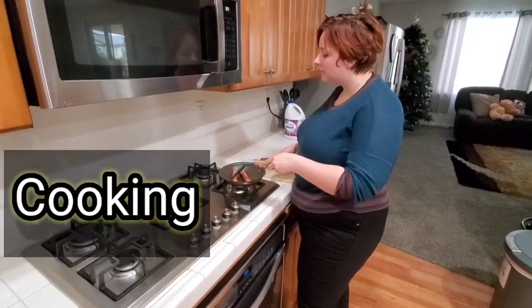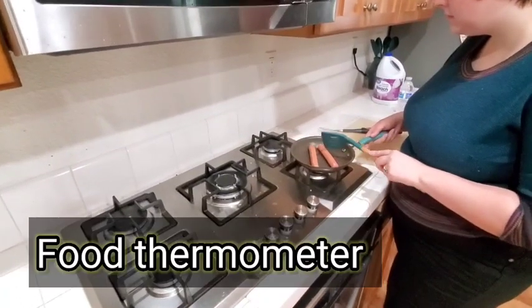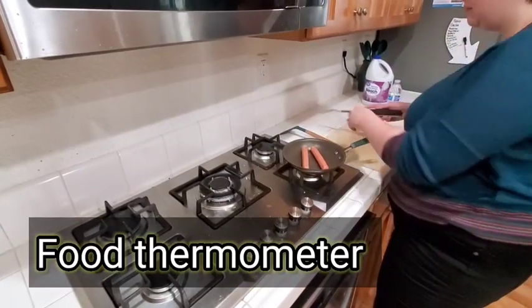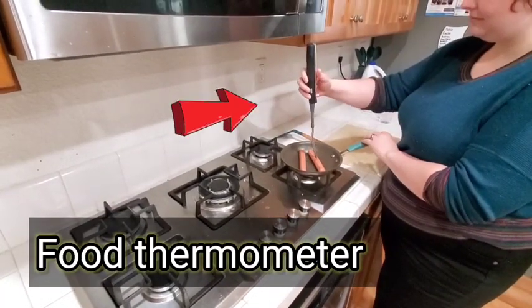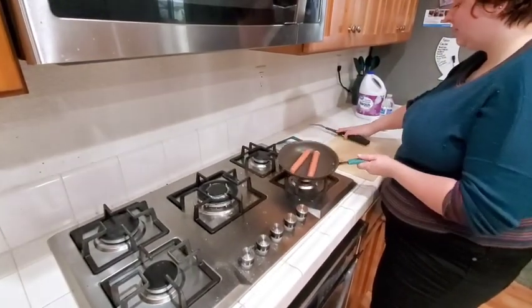Using color and texture is an unreliable indicator of whether food is safe to eat. Use a food thermometer to ensure the internal temperature of meat, poultry, and seafood is cooked to an appropriate temperature. Follow recommended guidelines for appropriate temperatures.